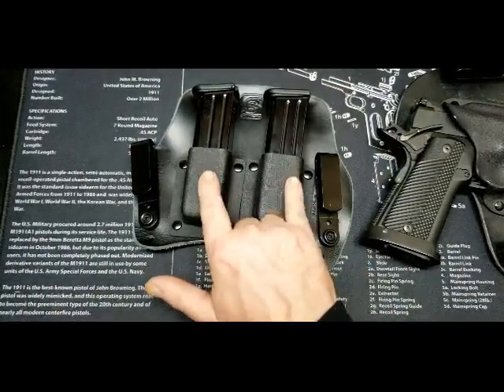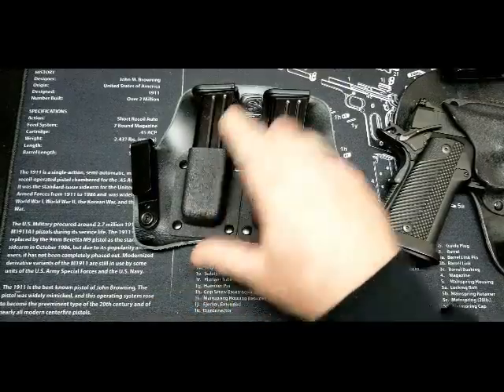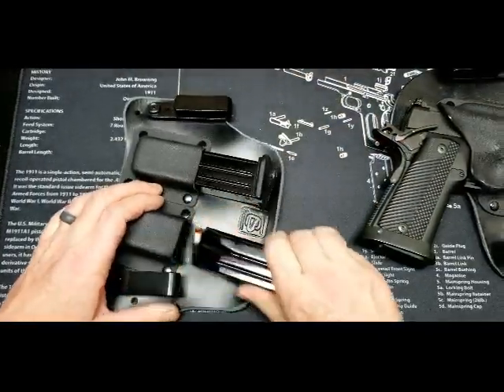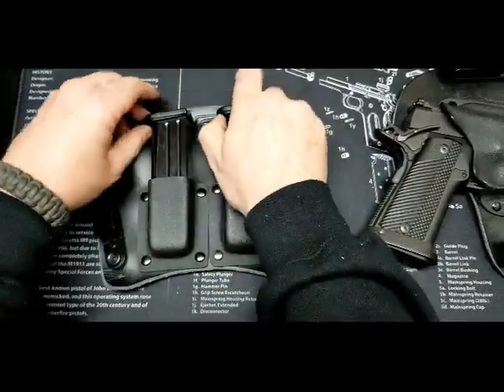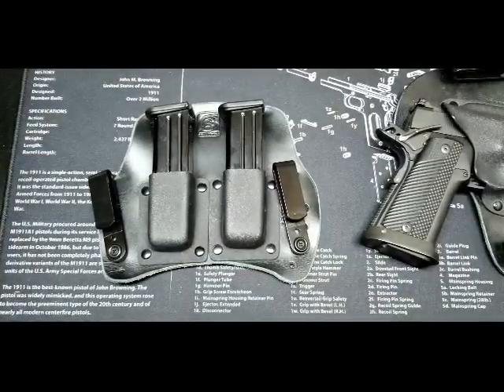This is the 940 mag pouch. It's 10 millimeter even though these are 40 caliber mags. It was a little tight but just a little blast with the hair dryer loosened them up so they work pretty perfect.